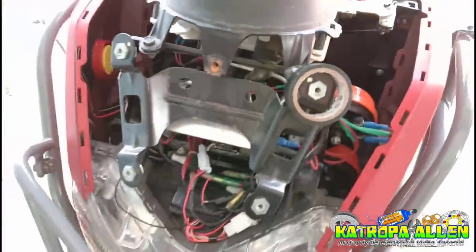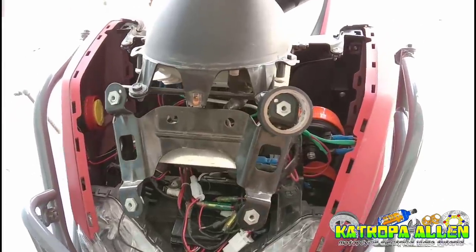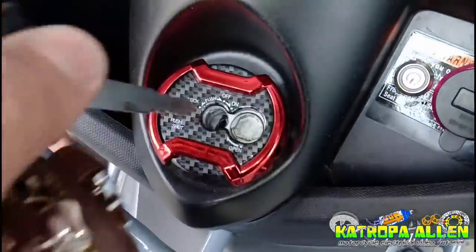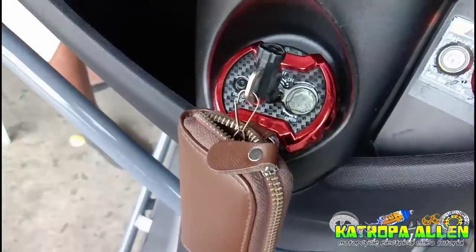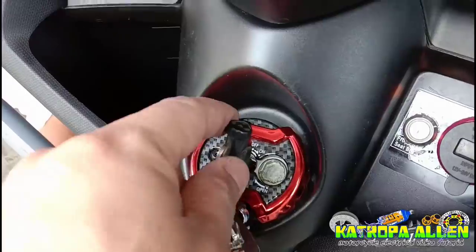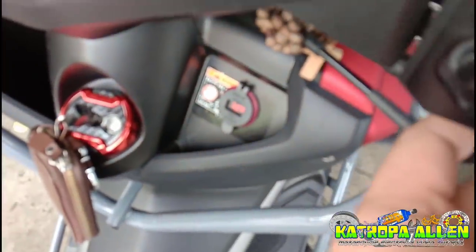Ayan mga katropa — ibalik na natin yung mga dapat ibalik, at itesting na natin. Ipapaliwan na ko sa inyo kung paano gamitin ito. Naibalik na natin yung lahat ng dapat ibalik. I-demo ko na lang sa inyo kung paano gamitin, o paano ang function ng ating alarm. Unang una, kahit bago mo siya isuse, kailangan mo muna iswipe itong ating ID — yung ID card natin o yung chips natin — dito sa sensor pad natin bago mo isuse. Iswipe mo muna, tapos pwede nyo nang isuse.